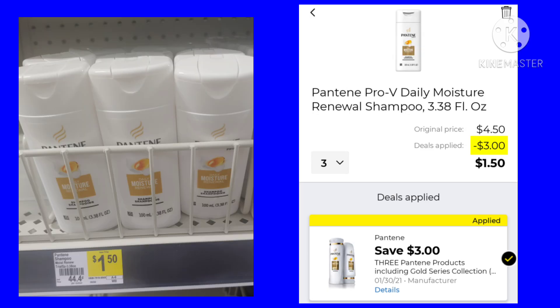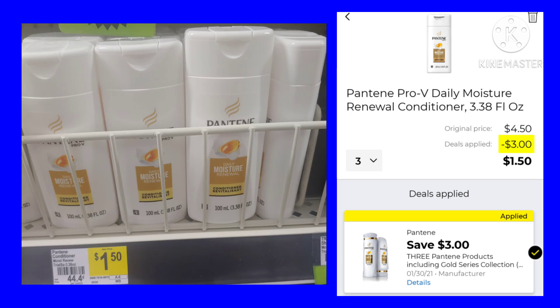This week we got a $3 off of 3 Pantene, and it is working on the travel size. You want to pick up 3 for $4.50. After your $3 coupon, your final cost is $1.50. It does work on the shampoo and also on the conditioner. This is as of Sunday morning, so if you go to do this deal, make sure you're scanning it to confirm it still works. Because last time we had this coupon, it stopped working midweek. Just make sure every time you go, you scan to make sure your coupon is going to attach.